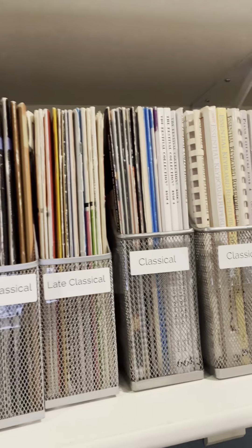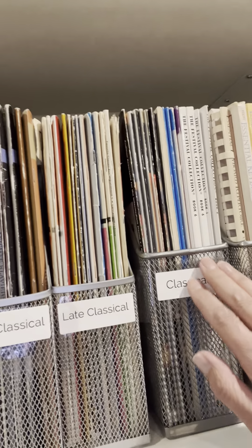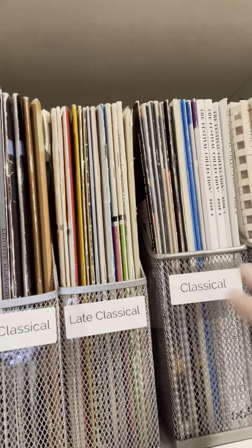Hello, welcome to my virtual tour of my newly organized sheet music library. Behind me you'll see mesh magazine holders. If I purchase a lot of books from the same composer, they earn their own magazine holder, and I have these in alphabetical order — this is new to me. I made these labels with Avery labels; these are just address labels, number 5160.